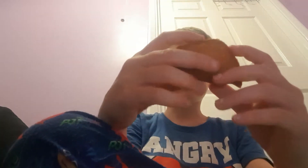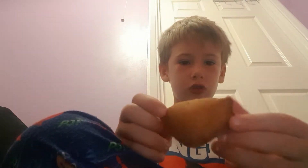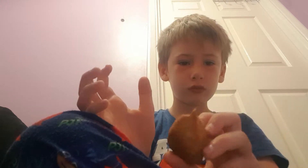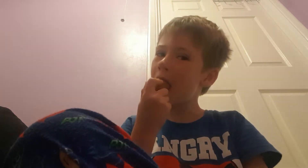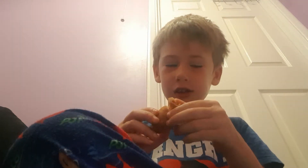Another squishy — oh this one's broken, so I eat this one first. Three, two, one, go. This is what it looks like on the outside. This is what the inside looks like.